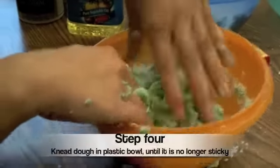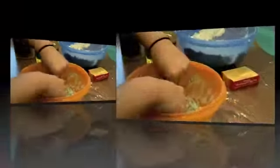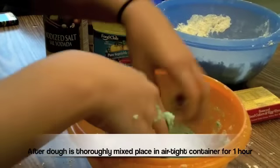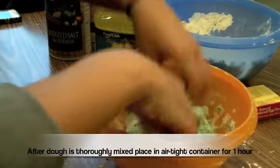Step four is to knead the dough in your plastic bowl until it's not sticky. After you're done kneading the dough, you put it in your airtight container and seal the lid for an hour. Then it will be ready and you can get it out and play with it.